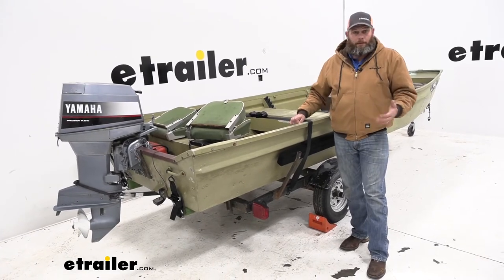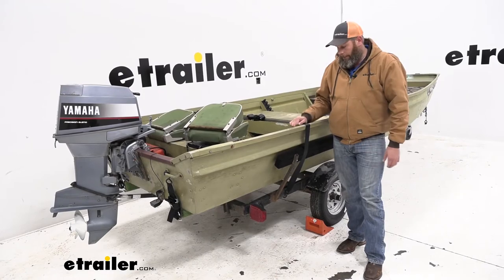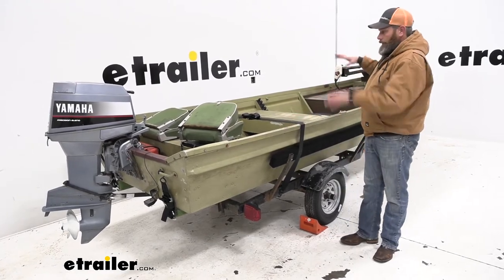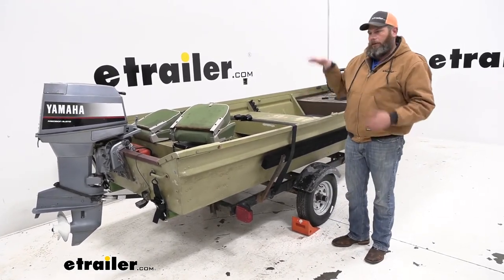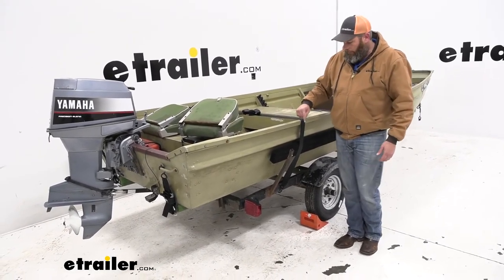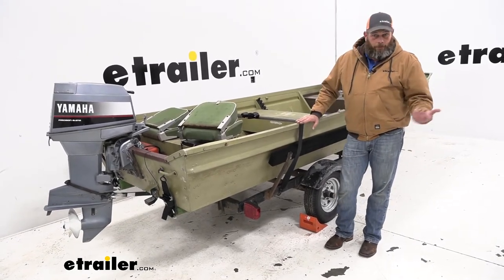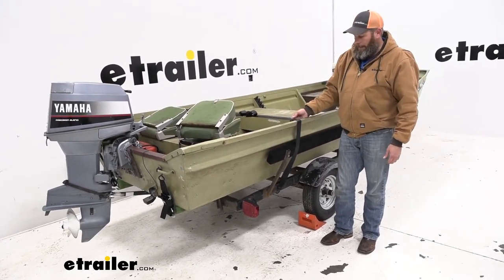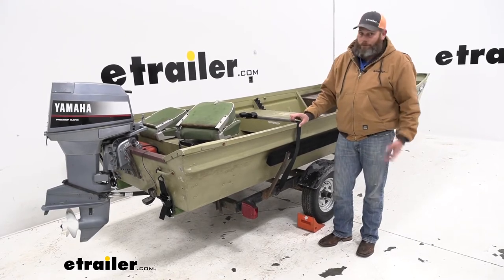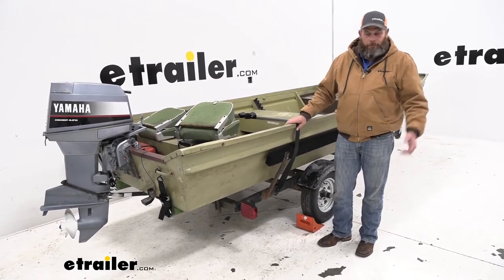In certain situations, gunwale straps are really nice. They really help to hold everything together. You could use a couple of them if you were trying to keep some duck blind material down in the boat. One thing you want to use caution with is if you tighten these down on the edge, it can sometimes wear the paint. So make sure you get them nice and tight so they're not flipping around — you don't want to let them rub back and forth, as that can cause wear.